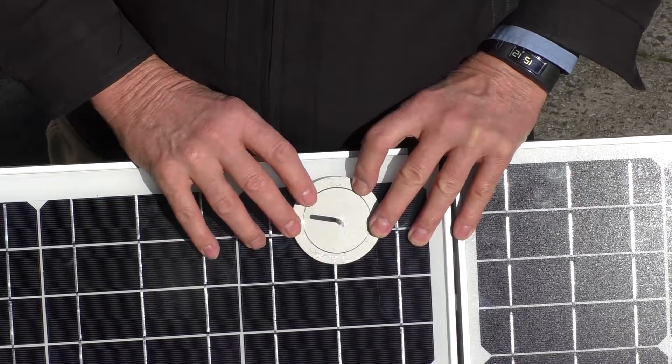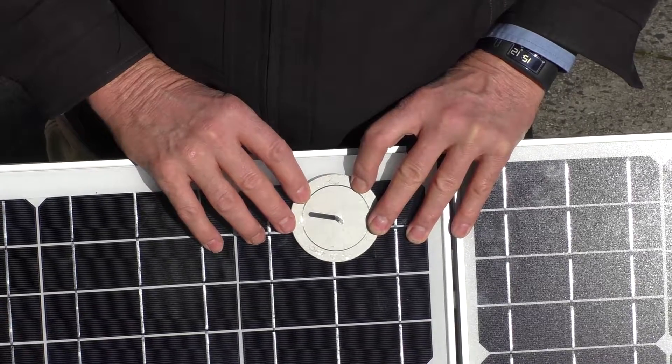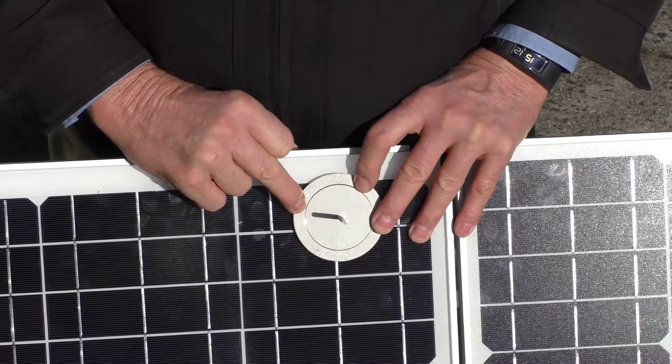First thing we've got to do on the panel we're testing, we've got to check that the sun is at an angle that we're able to still do the test. So in other words, we put this on the panel and we check that the shadow is within this line here.